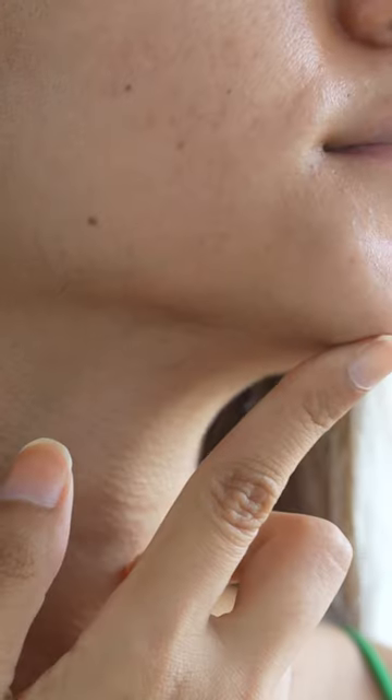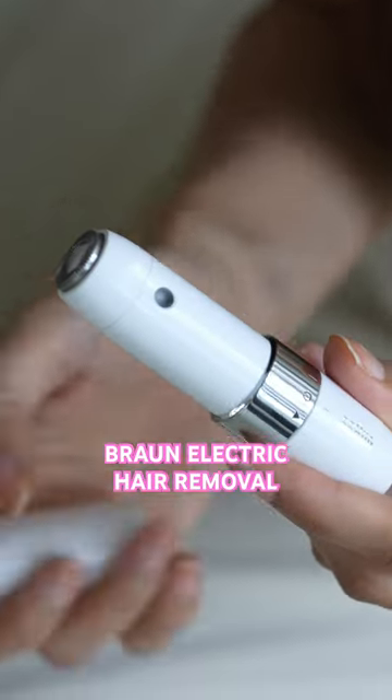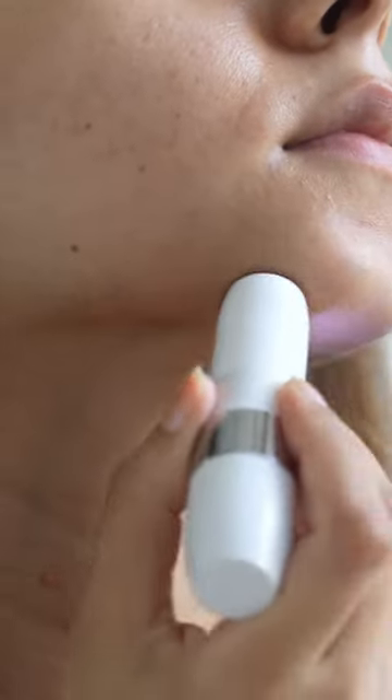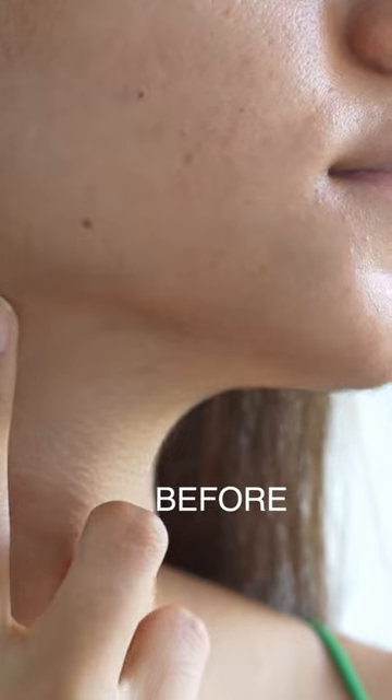Starting off with getting rid of all the peach fuzz that I have — I'm using the Mini Braun Electric Hair Remover. It's super quick and easy to use and leaves a very smooth finish for the makeup to go on. It's a really painless way to remove hair and trust me, I love it. I'm going to link it down below for you guys — easily available on Amazon, you can shop there.